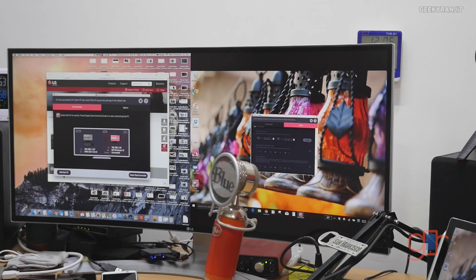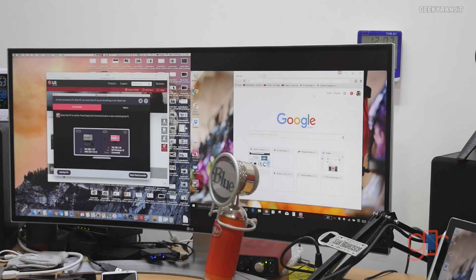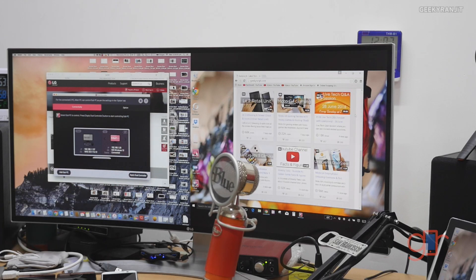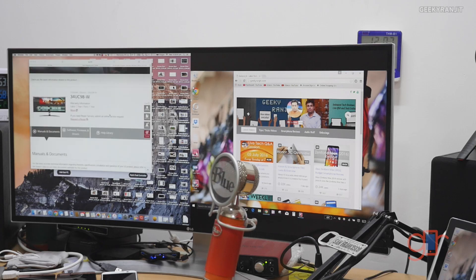The beauty of the Dual Controller software is that you can use the primary computer's mouse and keyboard to control the other computer as well. I just moved the mouse over to the Windows side and opened a browser. I typed our website — kikirunky.com — from the Mac keyboard, and it loaded on the Windows computer. Then I move back and I'm on the Mac again. No need for fancy KVM switches or anything like that.